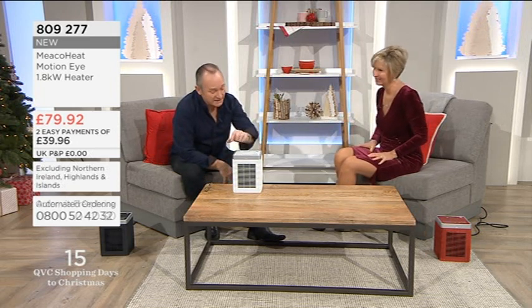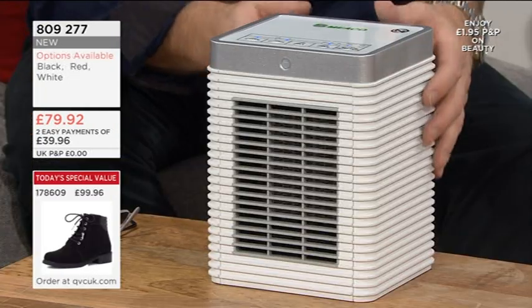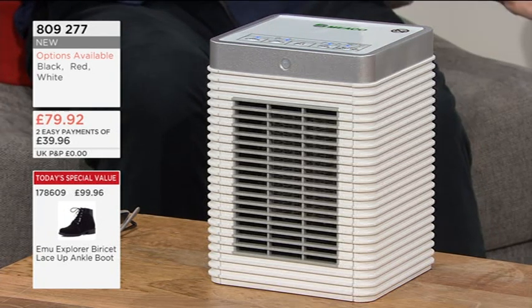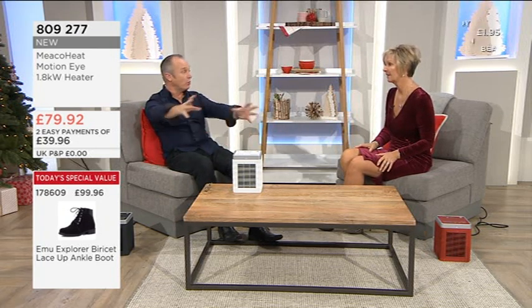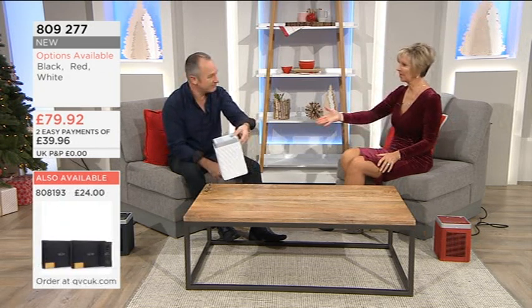All the controls are there — you can have it as just fan, it circulates normal air in the summer, you've got the motion detection on there. One thing Miko's asked me to say is there is a two-year manufacturer's warranty with this, and of course we've got the QVC guarantees. It's a cracking little gift, cracking size. If granny or granddad need just localised heat and they doze off to sleep and they're not moving, the heating will go off if you put it on motion sense. It's efficient heat, clever heat — the handle's built into the back, it's not too heavy, it's mobile. There are no exposed fans, so if it's small children, you don't have to worry about that either.